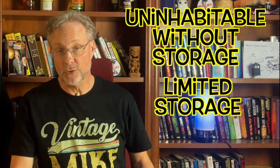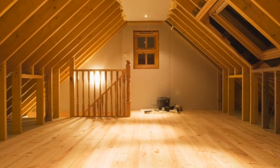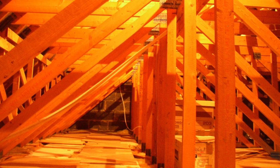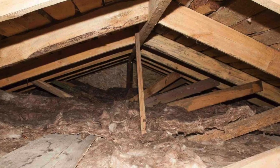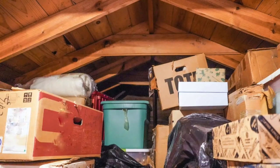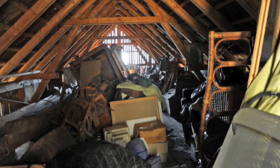There are three types of attics: uninhabitable attics without storage, attics with limited storage, and habitable attics. A habitable attic is a space that can be accessed with a door or stairs and is generally built as strongly as any other room supported by joists. An uninhabitable attic without storage is assigned by building code — generally these are attics with low roof lines or too many trusses to move around easily, not suitable for living or storage. An attic with limited storage can hold some storage but has weight, access, or environmental restrictions — it might have partial flooring or an access ladder. This is the type of attic we will be focusing on.